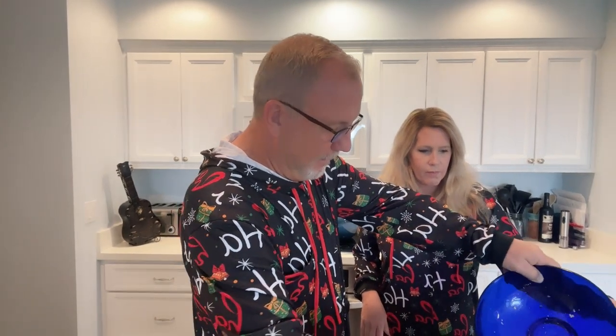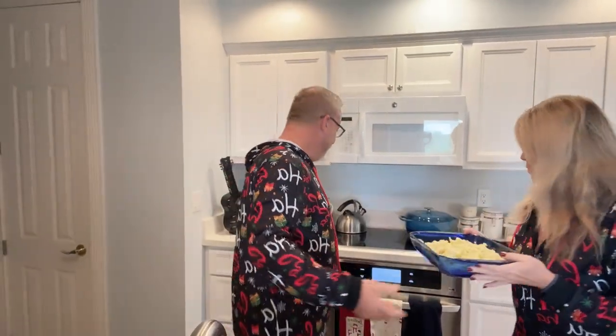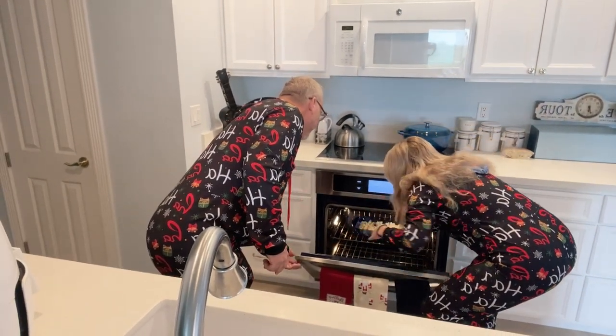We're going to add the cauliflower to the pan, which we have pre-coated with some cooking spray — all that nice cauliflower, nice and even. We're going to put that in the oven and roast it for 15 minutes, although we think it might need a little more than that. While we're waiting, we'll have a glass of wine!